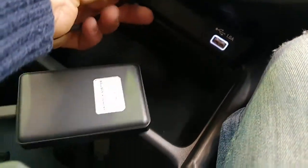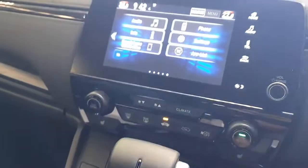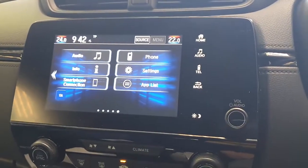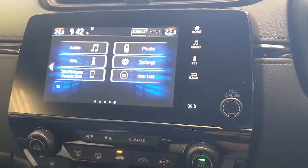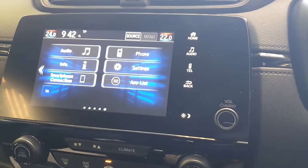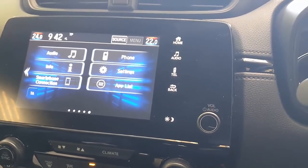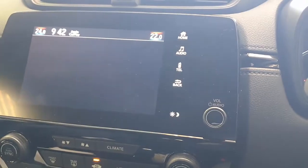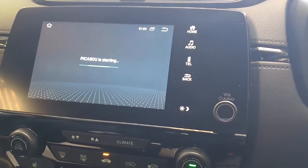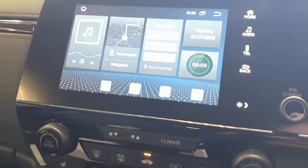Just plug it into the USB port of your car radio and wait a few seconds for the device to be recognized. Once it's recognized, you're going to see a new interface. It comes pre-uploaded with Netflix and YouTube, and you can also add more apps — like Kio, Facebook, games — anything really. It's up to you how you use it. It's a great solution.